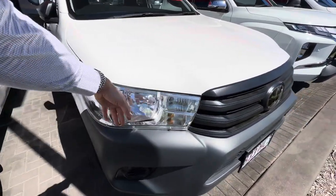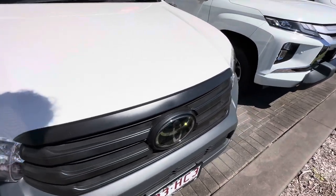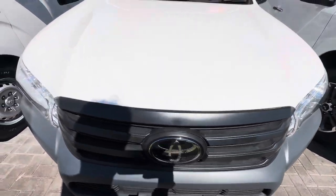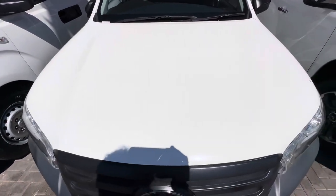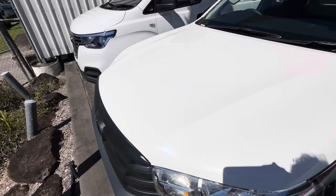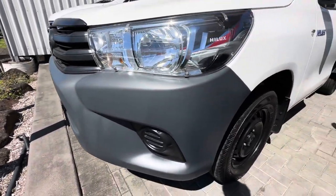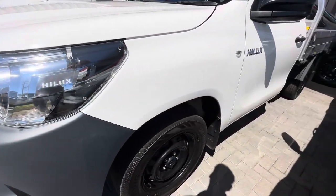If you have a look around the front, obviously you've got headlight protectors both sides there. No big chips, marks, scratches, anything like that. Up on the bonnet, super clean, just like that there. A little bit of just dirt there, a little moth. Down around here, as you can see, again super clean.